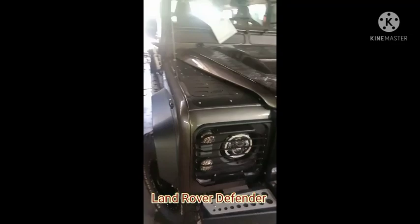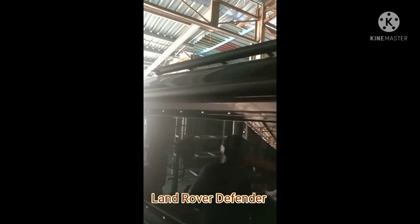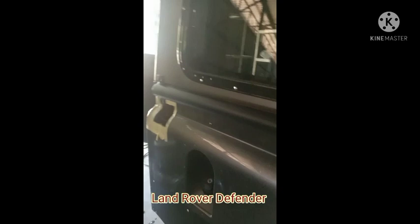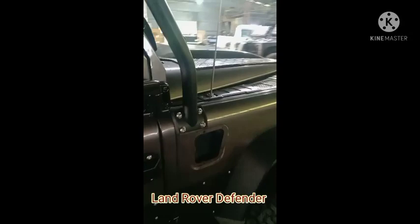This is a Land Rover Defender. Installing a safety device — a roll cage — for extra safety.